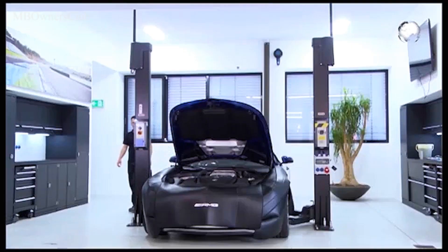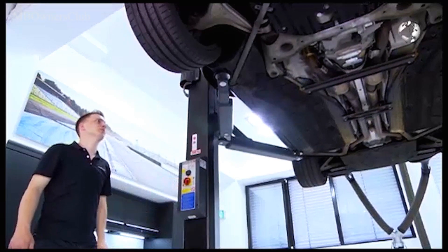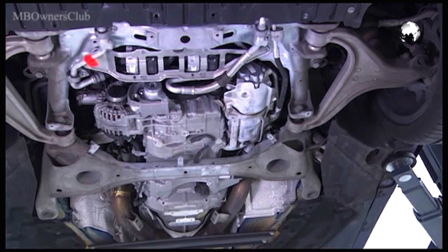Then raise the vehicle. To show you better, we remove the underbody paneling. However, you don't need to, as all components can be reached without it.